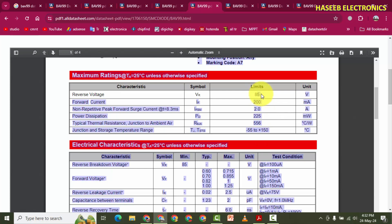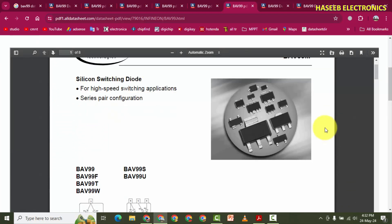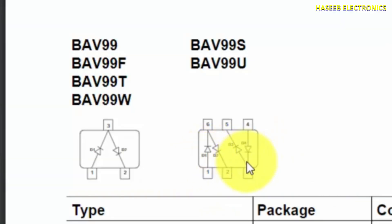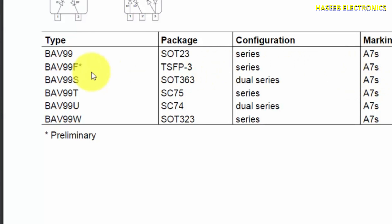It is also available in the SOT363 package, which is a 6-pin SMD IC - either 3-pin or 6-pin. The marking for different package styles: SOT23 uses A7 for the series diode, and SOT363 uses A7 for the dual series diode. In different package styles, the marking number will remain the same.